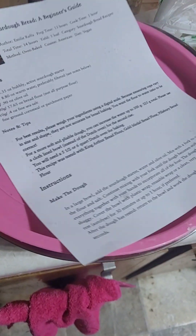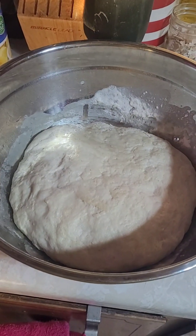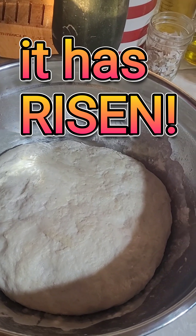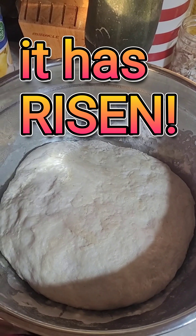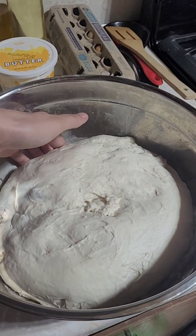Now we let it rest for one hour. This is what it looks like the next day. Now we need to shape it. This is what it looks like, risen after a full 24 hours.